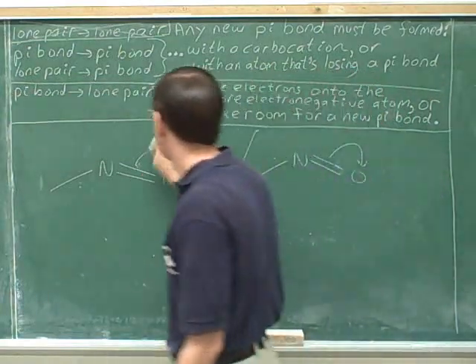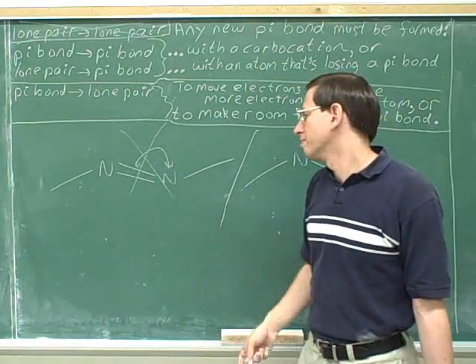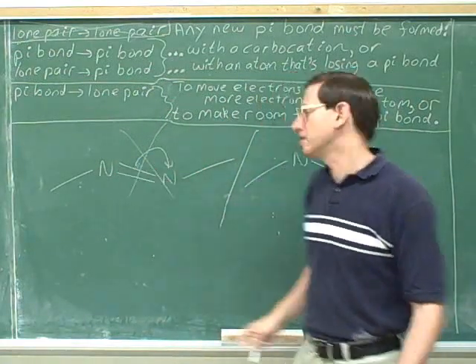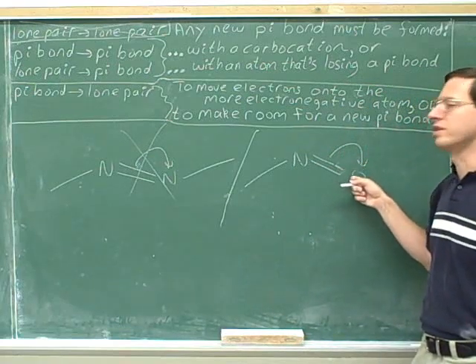Compare that to this picture here. Remember, that resonance arrow was not helpful because those nitrogens have the same electronegativity, but this is a helpful arrow because we're moving the electrons onto the more electronegative atom.